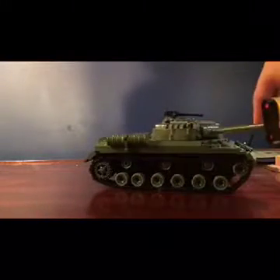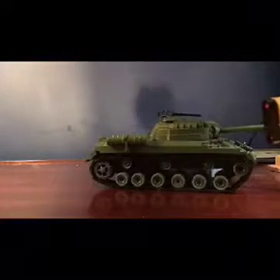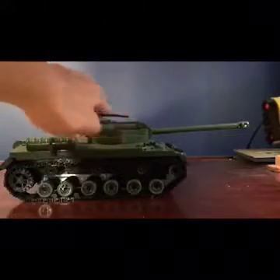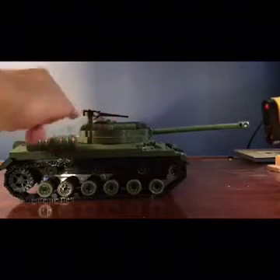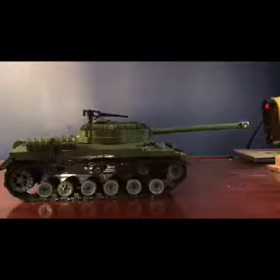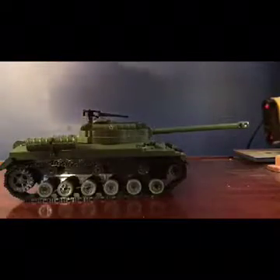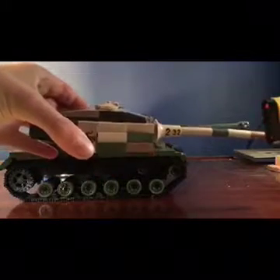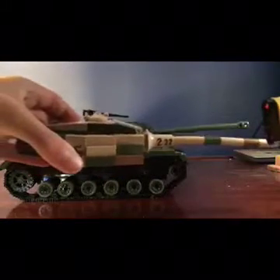The only thing I don't like about this tank is that it's actually supposed to slope up a bit and then have another section — kind of like how the Tiger II's turret slopes up. As you can see on the Tiger II, it slopes up a bit, and it should be like that on the IS-3 too.